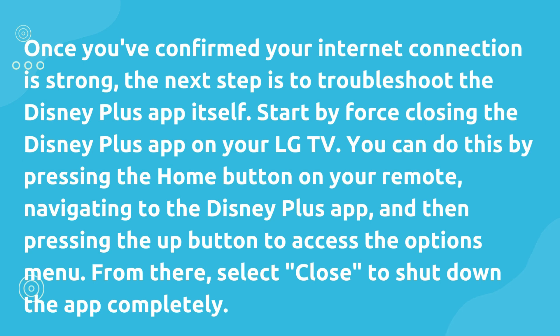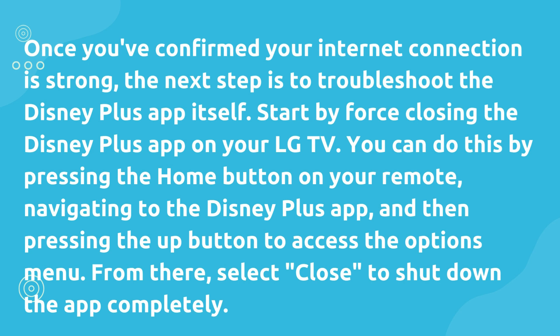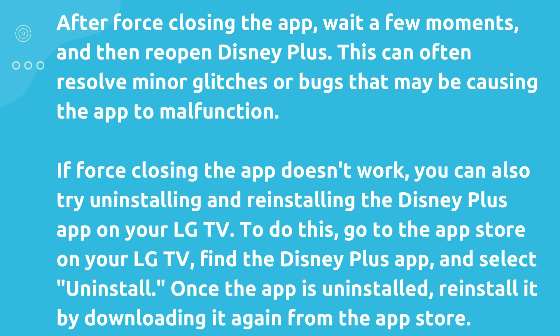Once you've confirmed your internet connection is strong, the next step is to troubleshoot the Disney Plus app itself. Start by force-closing the Disney Plus app on your LG TV. You can do this by pressing the Home button on your remote, navigating to the Disney Plus app, and then pressing the Up button to access the Options menu. From there, select Close to shut down the app completely. After force-closing the app, wait a few moments and then reopen Disney Plus. This can often resolve minor glitches or bugs that may be causing the app to malfunction.